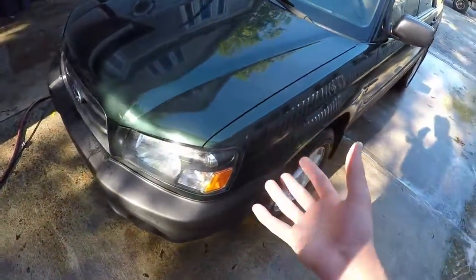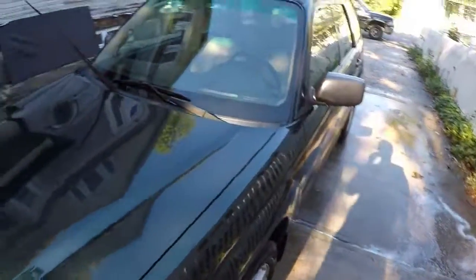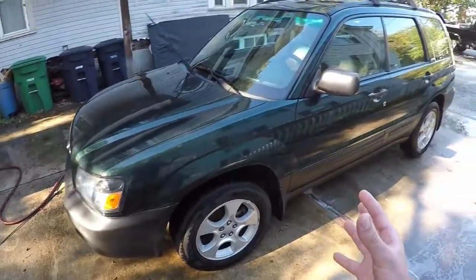If you do clay bar, I recommend waxing it immediately after. I'm not going to because I'm going to be doing more paint projects. But now that I've gotten the whole car, I know all the paint is prepped underneath — I can paint over it without having any issues.